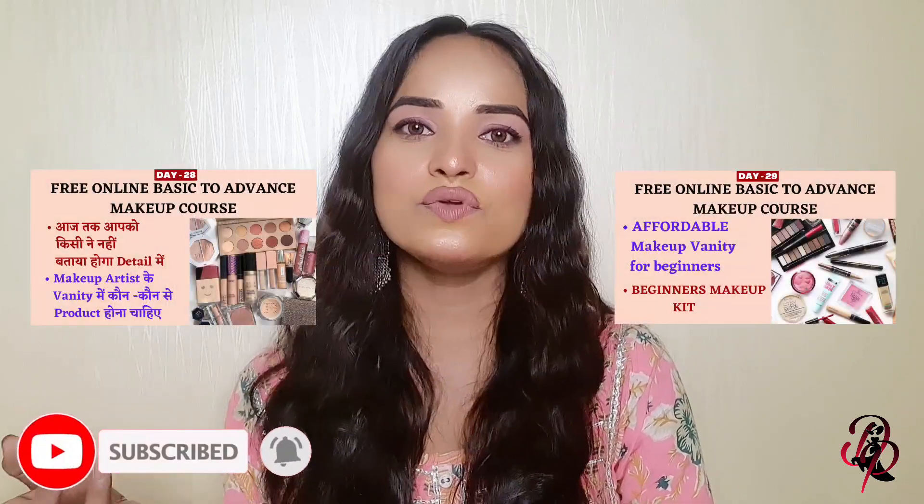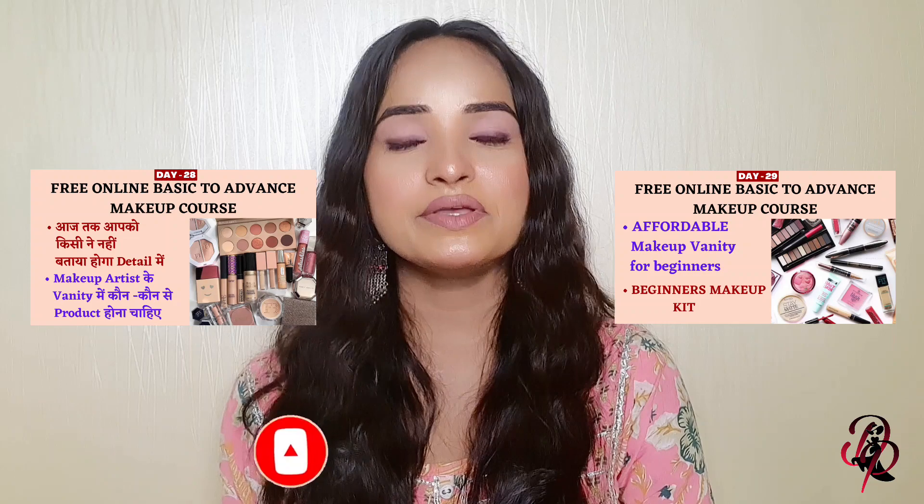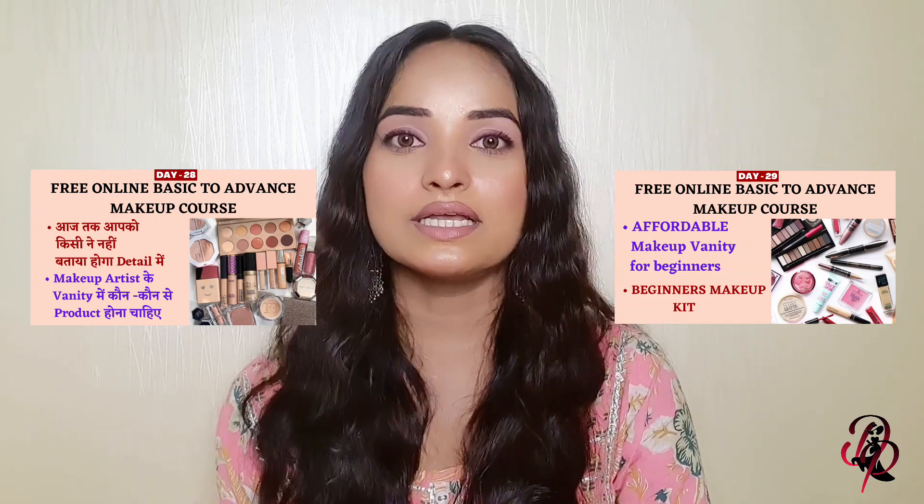Hey my lovely viewers, welcome back to my channel. As you know, I am taking a free online makeup course. If you are new to my channel, please subscribe and hit the bell icon. In the last 2 videos I have told you what products should be in your vanity, and that if you are a beginner you should keep affordable products from the start.